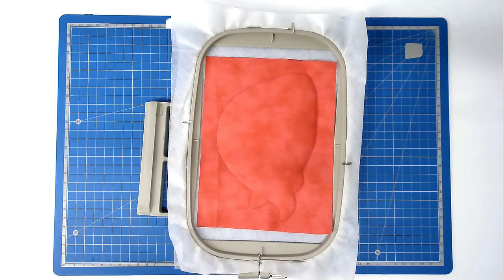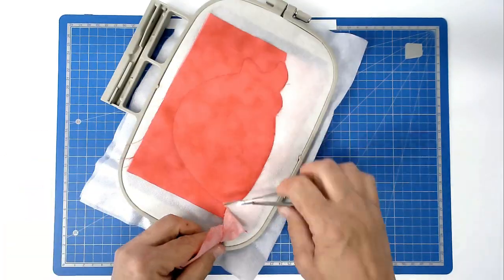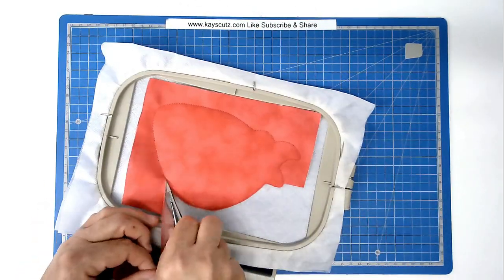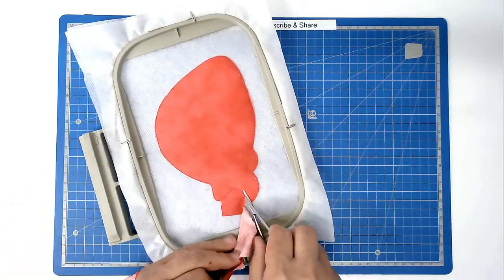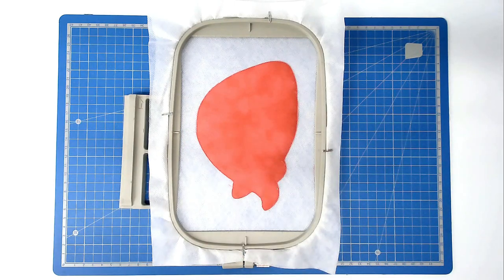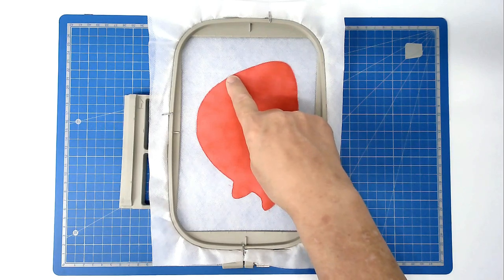Trim up the excess fabric from both front and back of the hoop - turn your hoop over. Making sure that you've got your matching bobbin and thread for the satin stitch border of the body loaded into your machine, you're now going to stitch round number four and that's going to zigzag around here and it will stop when we come to join the neck to the body.